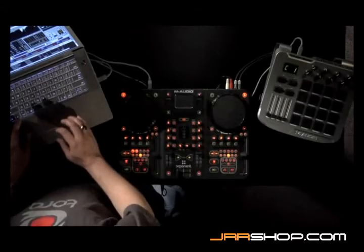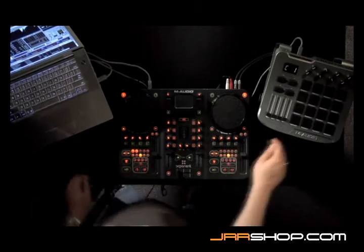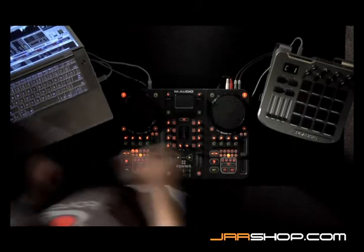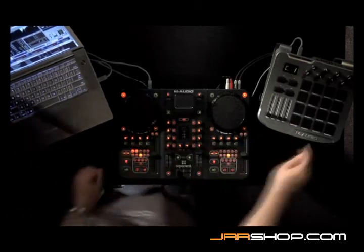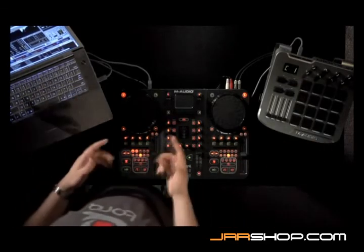To do a MIDI learn, just as with everything else, just right-click on the button — it turns red — and then tap the pad that you want to use to control it. You can assign all four of the pads along the bottom side of the trigger finger just by right-clicking and tapping, then save four points to use to drum between.